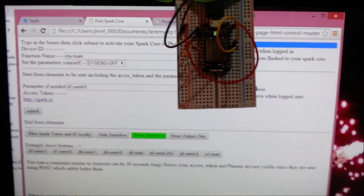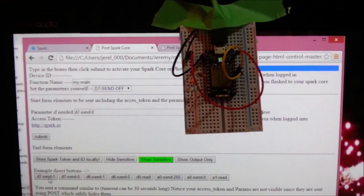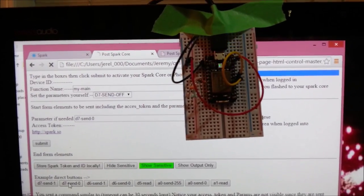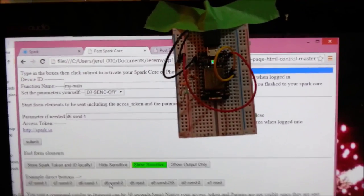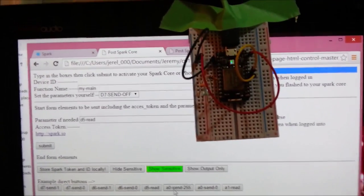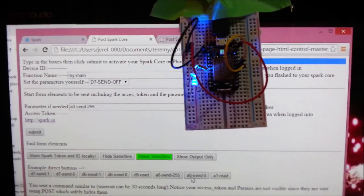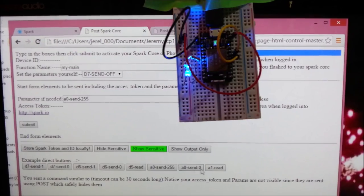Very quickly here, because I don't like the quality of this. This is the basic web page. D7 — quite quickly it turns on. D7 off. That's great. D6 — you're not going to see anything. D6 off. D5 read — you're not going to see anything because it's just a wire. There's the A0 maximum. There's the A0 minimum.